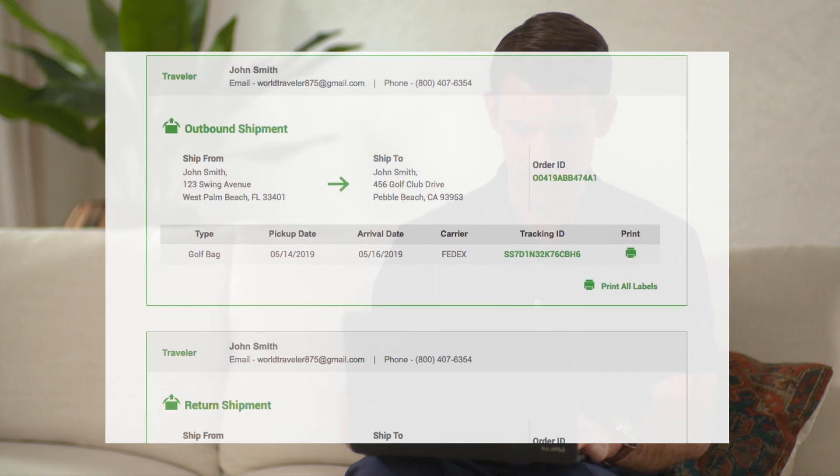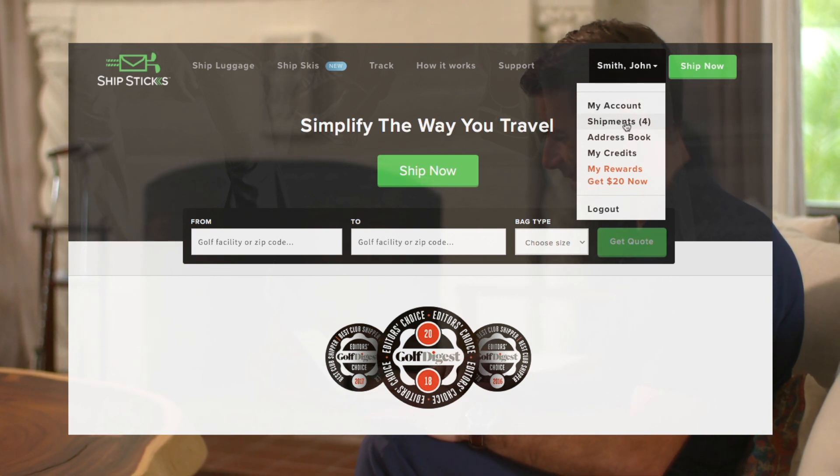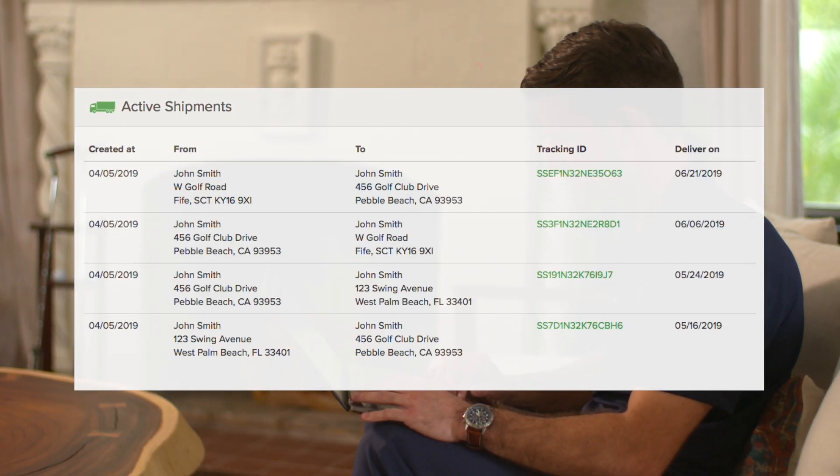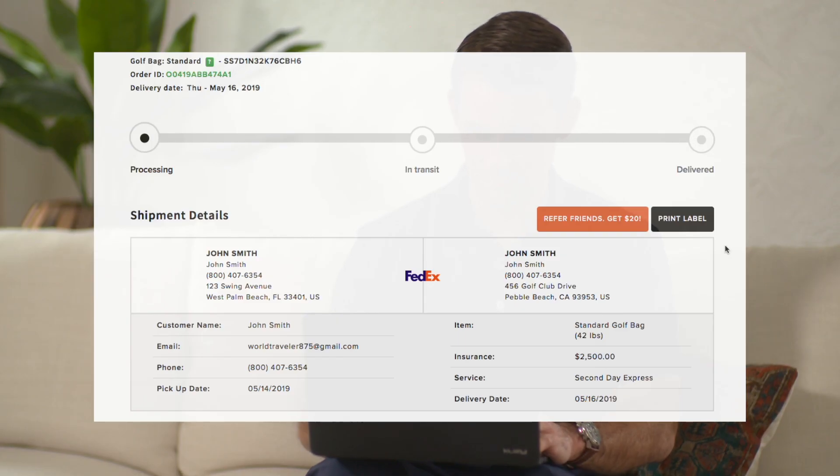Once you've placed your order with us, the next step is to locate and print your shipping labels. There are two ways to do this: one from your confirmation email, and two through your ShipStix account. Navigate to the shipments tab, click your upcoming shipment, and then click the print label button.